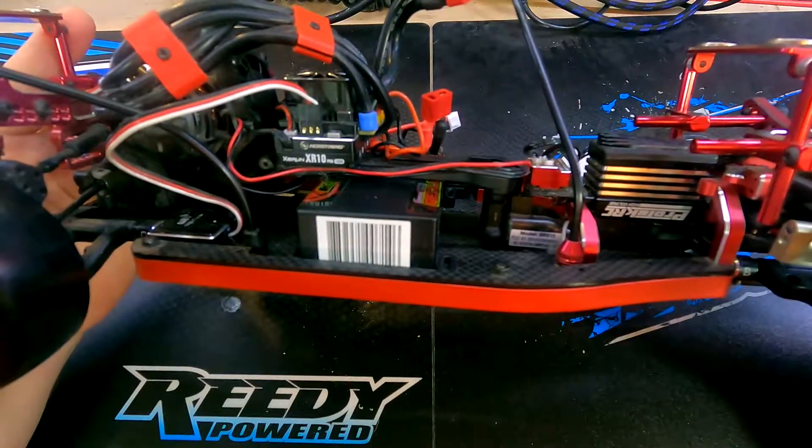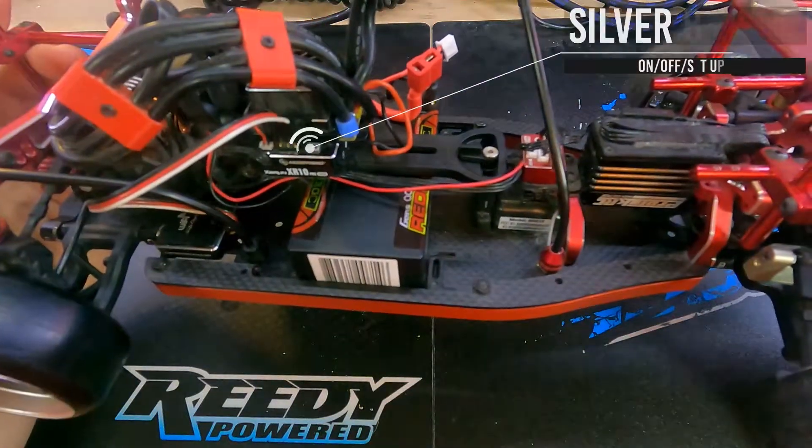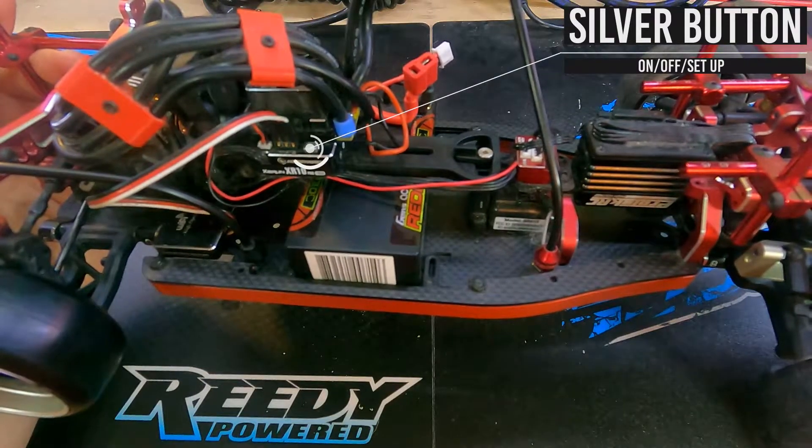This process will work for the Pro V2 if you have one of those as well. You'll notice on the speed controller is a little silver power button. This is the exact same button that you'll be using to calibrate your speed controller.